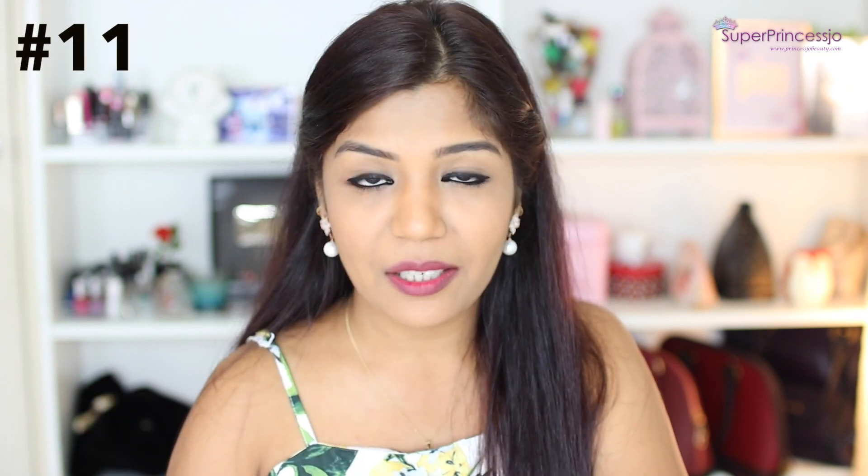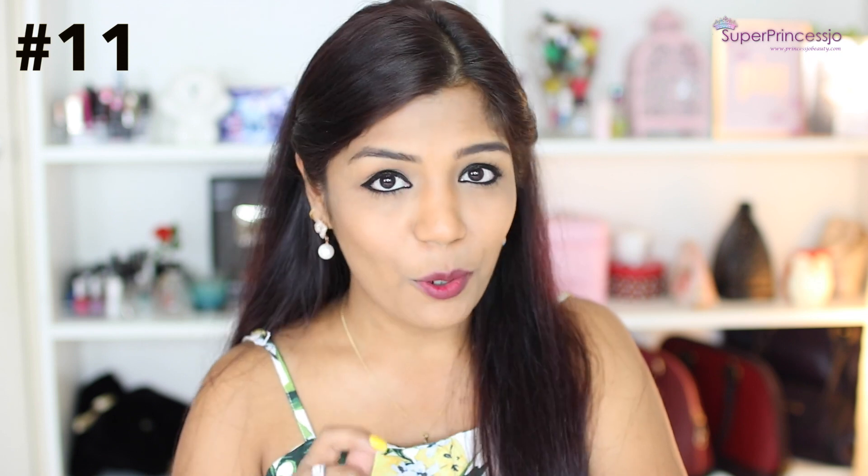The eleventh method is to remove waterproof makeup. If you use waterproof mascara, it is very beneficial especially if you are sweating or in a summer climate where you need your makeup to last.